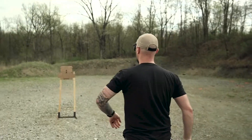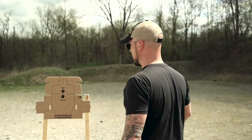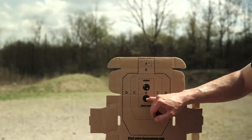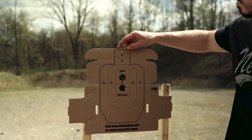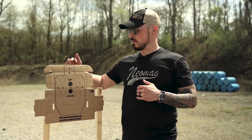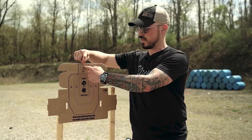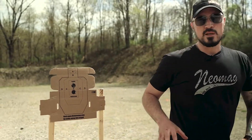Let's go look at the target. My time was 6.97. All four shots are here in the A-box. I missed one of my headshots — I think I sent it right over the top. Shooting a red dot, I need to be thinking about my offset a little bit. I normally put my dot right here and let the bullet hit right here, and I didn't do that. But you can see that drill took me through several skill sets in a very short amount of time.